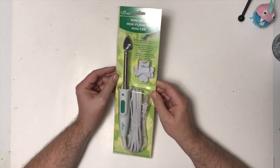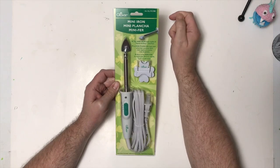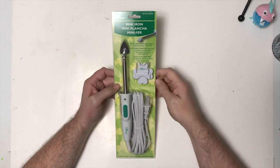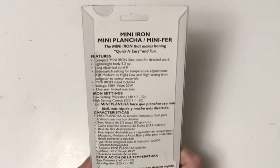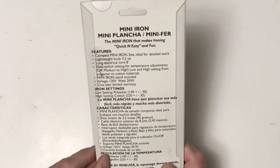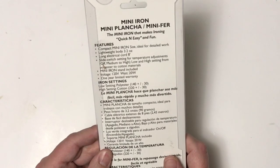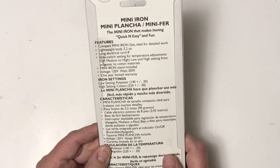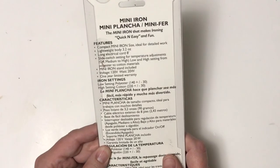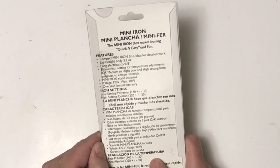All right, so there's not much to this. Like I said, it's not really an unboxing, it's an unpackaging. We have the Clover mini iron, art number MCI-900. I'll put an affiliate link down below. The mini iron makes it quick and easy and fun. It features a compact mini iron size ideal for detailed work, lightweight body at 3.2 ounces, long electrical cord at 8 feet, slide switch for temperature heating adjustments — off, medium to high. Voltage: 120 volts.